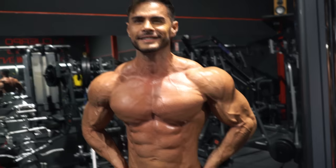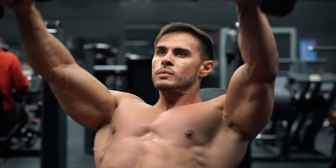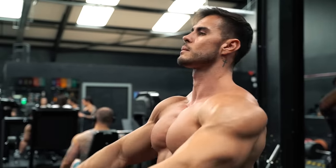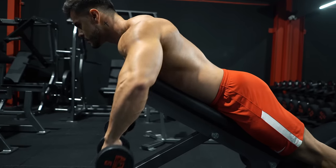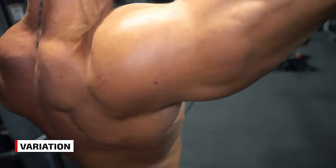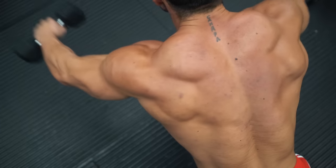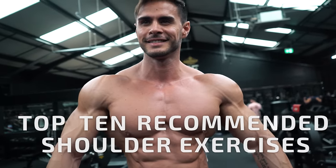Every gym-goer wants big shoulders. The big exercises like presses and raises are going to help you get them. But if you're only doing presses and raises, you could be missing out on potential gains. Shoulders work across many different angles, which is why Fit Media's top trainers recommend mixing it up with different exercises from one workout to the next, taking familiar exercises and changing the angle, and finding new ways to work each of the three key shoulder muscles. Here are our top 10 recommended exercises you can use for a more effective shoulder workout.